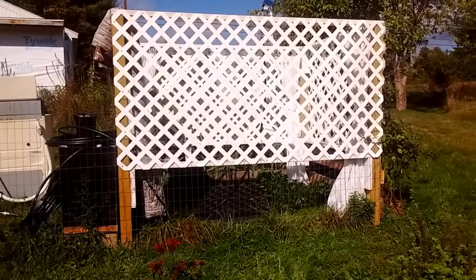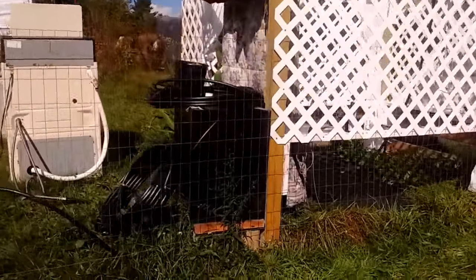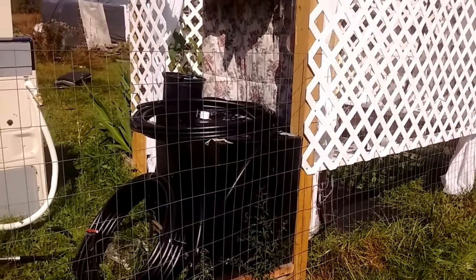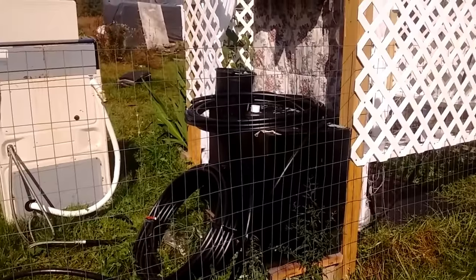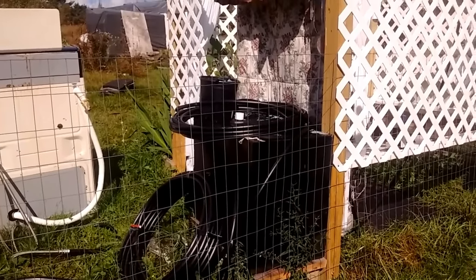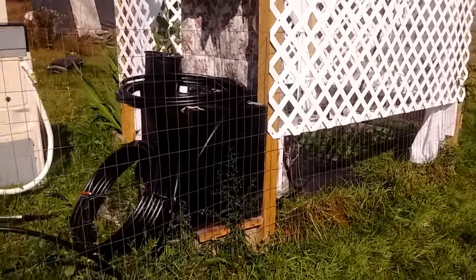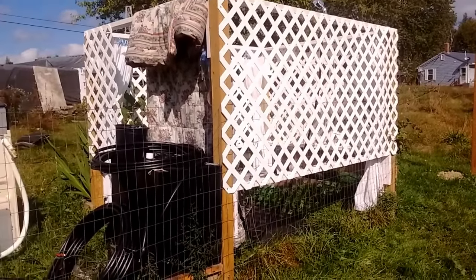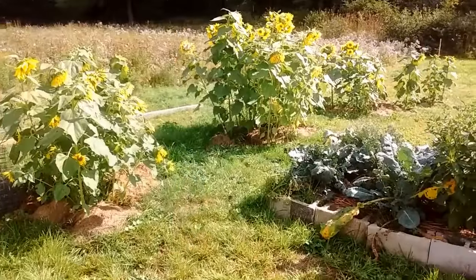The newest addition is our outdoor shower — really excited about it. It is solar heated, so the water goes into those pipes and the sun beats down on them. By around noon or one o'clock, depending on how much sun we've had, it's ready. The showers last about five minutes of good hot water. As the days get shorter the showers get a little shorter too because it doesn't have as much time to heat up, but we love it.